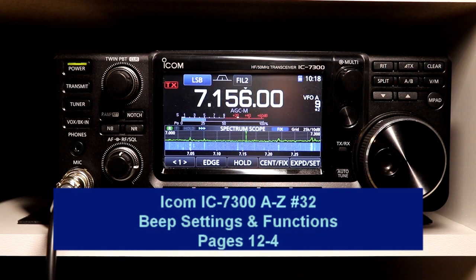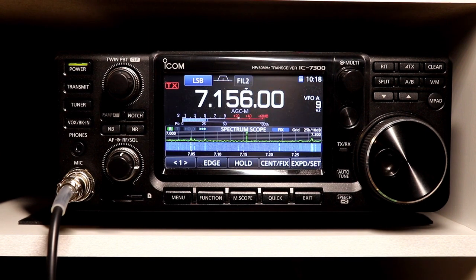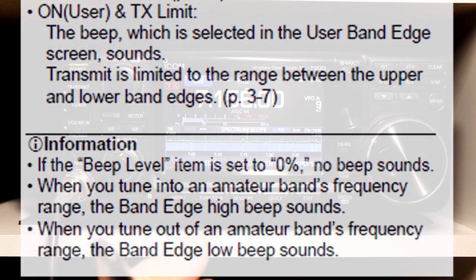Hey everyone, it's Tom, WA2IVD. Welcome to number 32 in our IC7300 from A to Z series. I'm still continuing to catch up with some of the small bits that have been passed over in some of the other episodes. This time we're going to take a look at the beep functions, the level settings and other options for them. Let's get started.